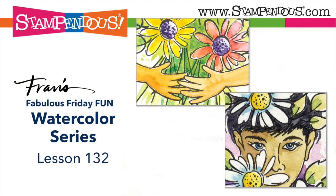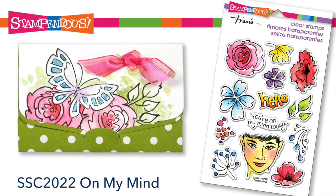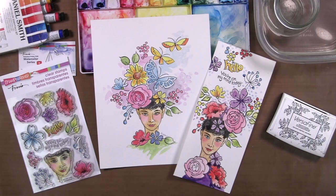Hi, this is Fran with Stampendous. This is our watercolor series week number 132 and we're going to do some very fun things with the stamp set called On My Mind.